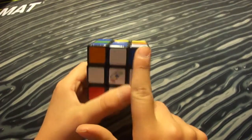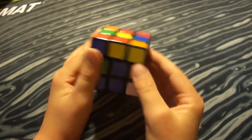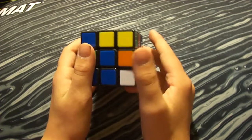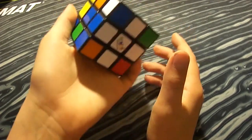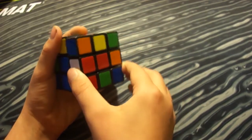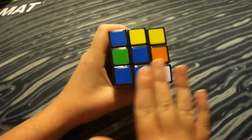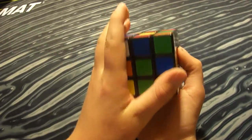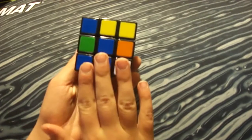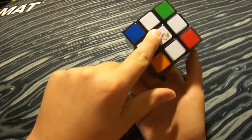The next step is to complete the white base. To do this we need to learn algorithms. An algorithm is a bunch of moves put together. The moves are: R means you move the right side, L for the left side, F for the front face, B for the back, and then there's up and down.